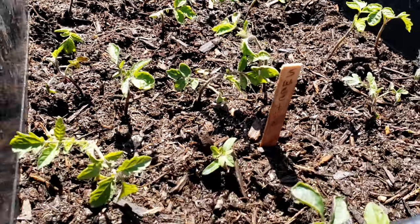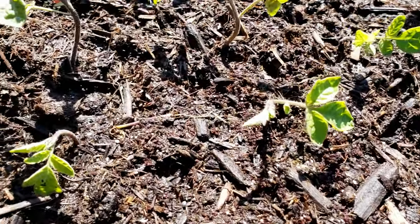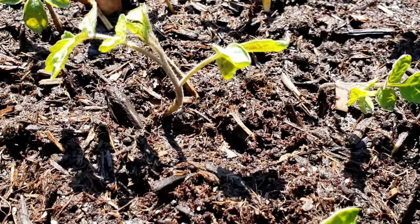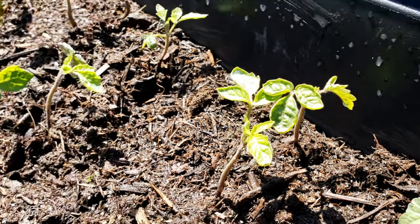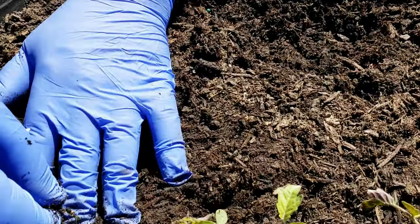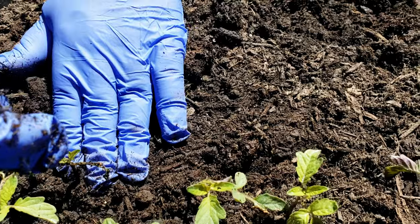Over there is mostly tomatoes. The ones at the far end are peppers — got some jalapenos, got some California Wonder. Everything else is tomatoes. You'd have to read the sticks to see what they are, because from here I just see the word tomato, but on your side you can see what the variety is. We got like three different varieties of tomatoes over there.